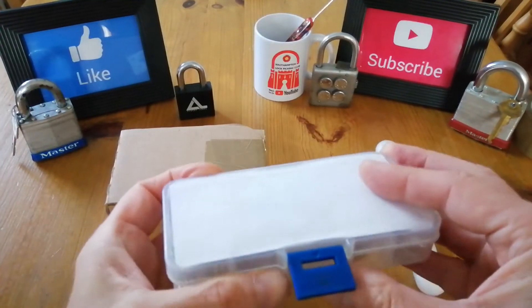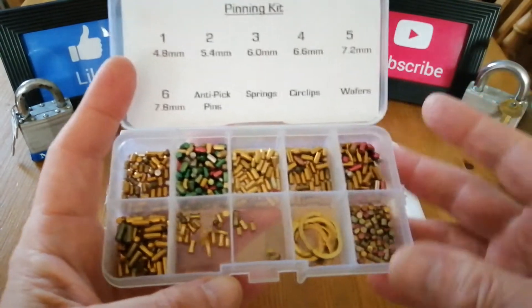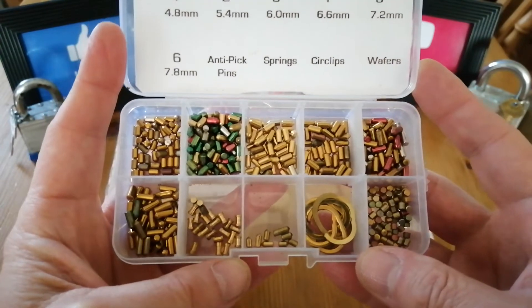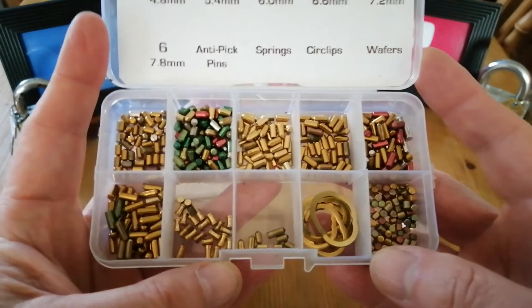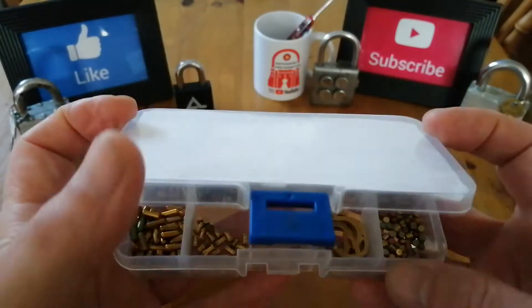So what he's given me is a nice pinning kit. Now I know Papa Smurf has been encouraging me to make challenge locks. I've made one which he's had — I think it's got passed around. So he's obviously encouraged me to make another one. Some nice pins there, so I'll certainly have a go at making some challenge locks.